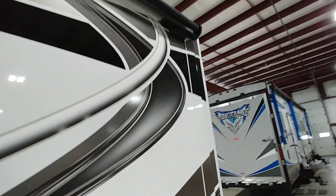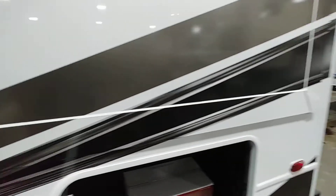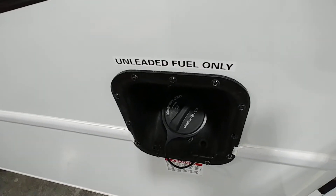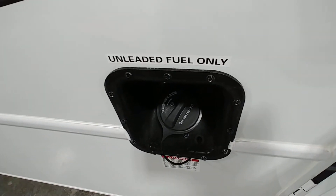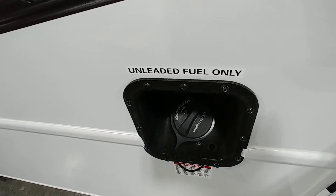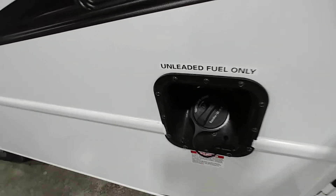Rear slide-out — it is a Swing Tech slide-out, which I'll talk about more inside. Unleaded fuel only — you can put premium in it, but given current prices, regular unleaded works fine.